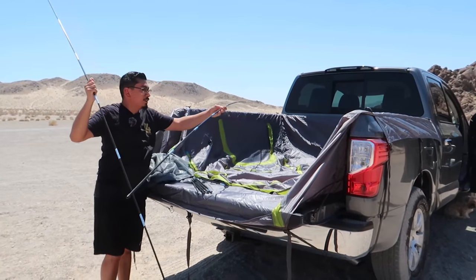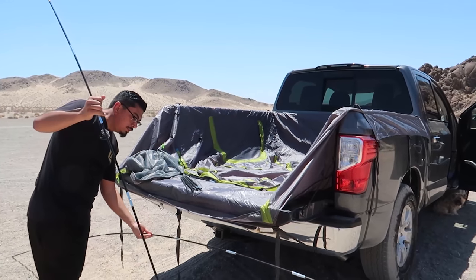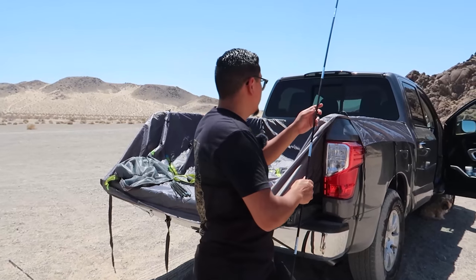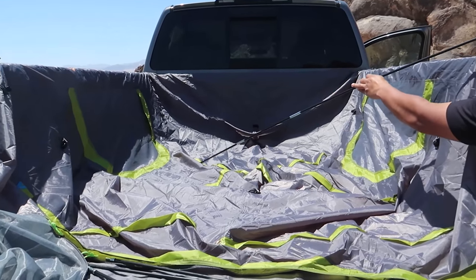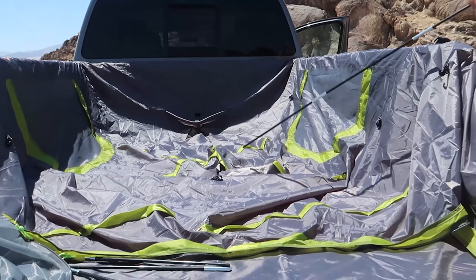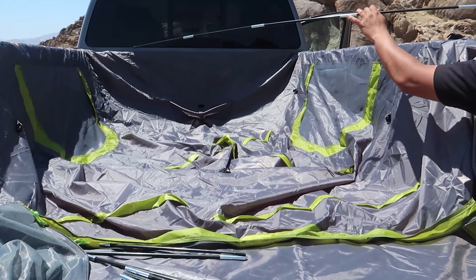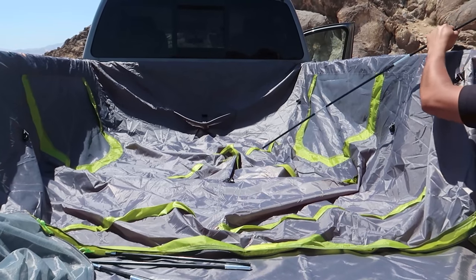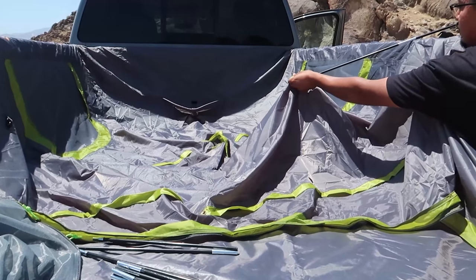You're going to do the A poles like an X — start with one then do the next one right after. Right here you can see there's an X channel, so one pole goes across one way and the other pole goes across the other way. Let me go ahead and feed those through right now and then we'll do the next step.